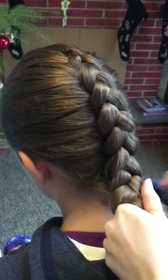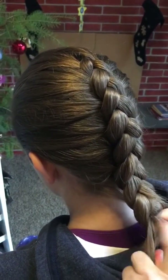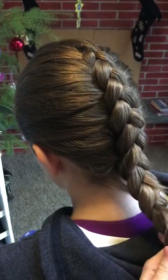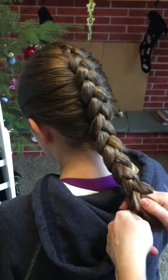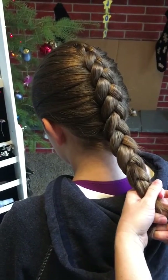We have finished the braid part. And at this point, you can either secure it as a regular braid.